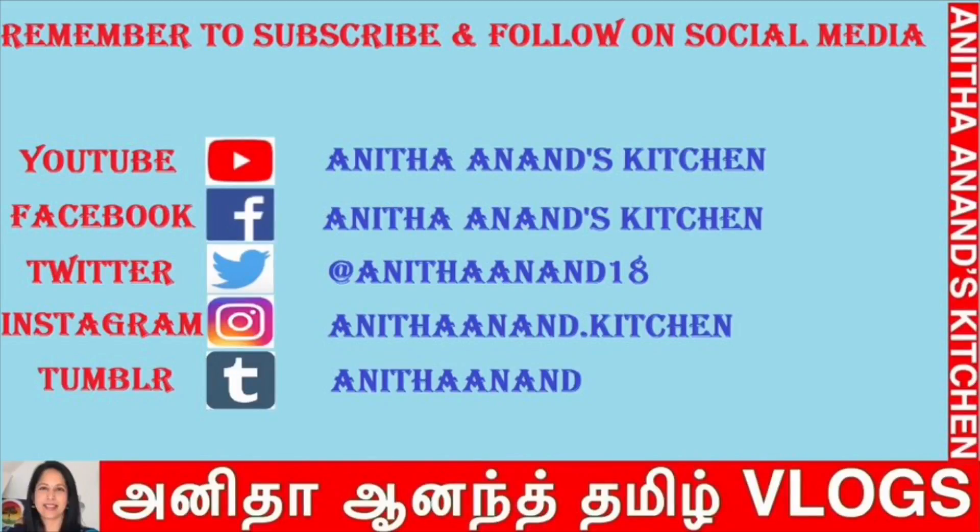Thank you, bye. If you enjoyed this video, subscribe. Follow us on Facebook, Twitter, and Instagram.